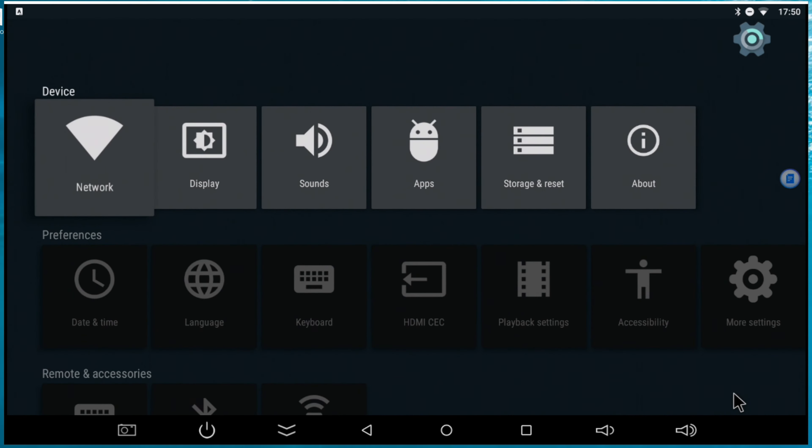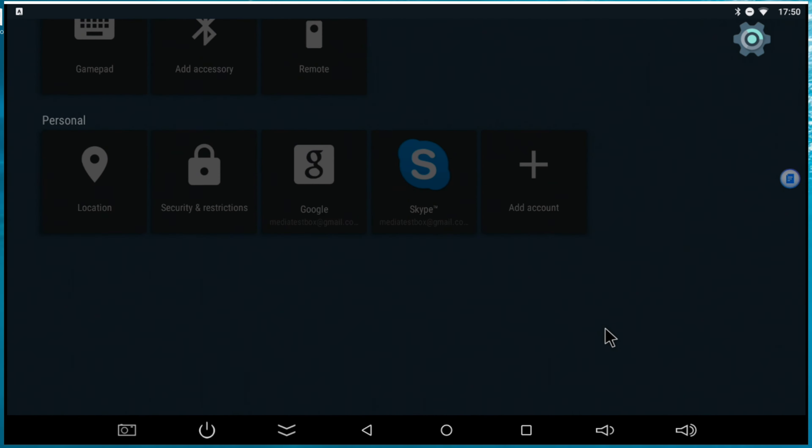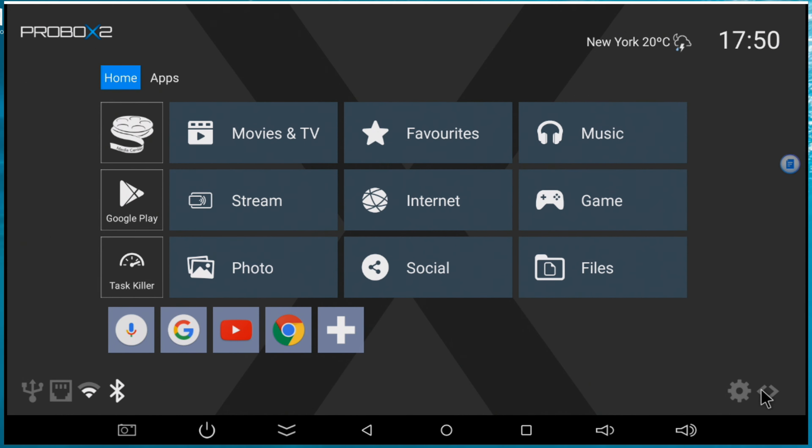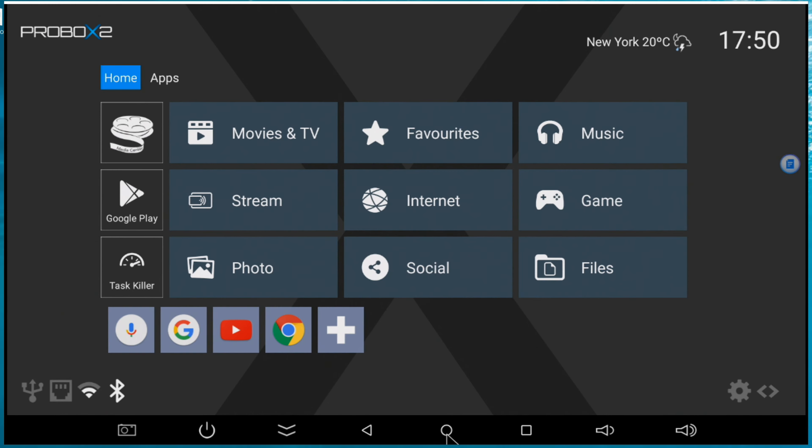So we are in the software section now. Let's look at the launcher - this is your main screen. When you finish booting up, that's what you see the first time. You got the home, applications, and status icons. When you connect USB, it will light up. If you connect the hard wire, this will turn on. Wi-Fi and Bluetooth are shown. You can see what's going on. Here we go into the configuration.